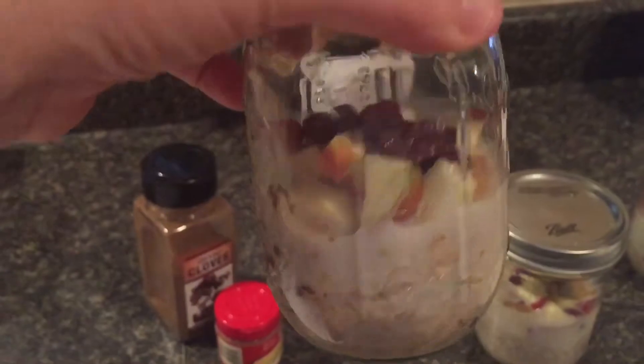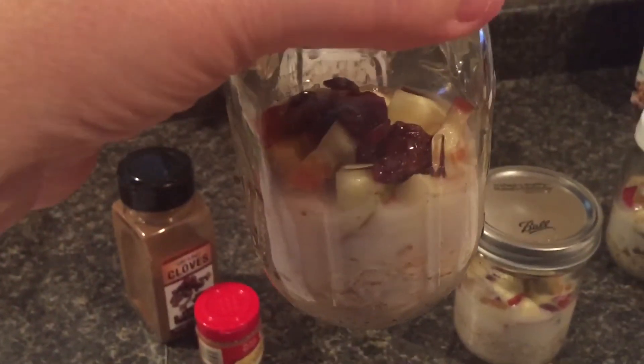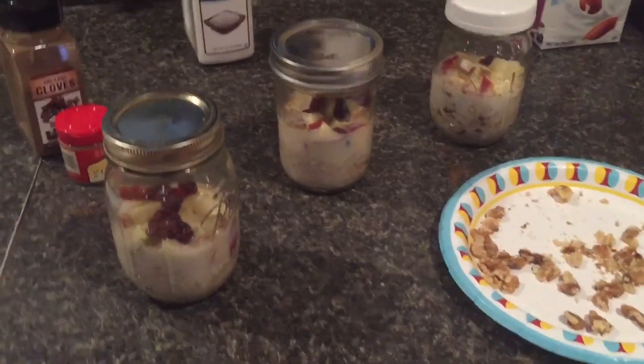I put a half a cup of oatmeal in there and a half a cup of the Almond Breeze, but I added a little tiny bit more because I like my oatmeal a little bit thinner — I don't like it real thick.